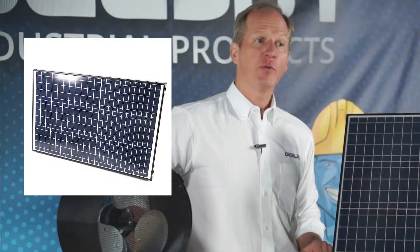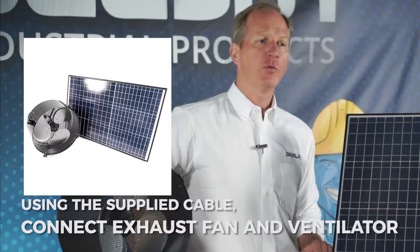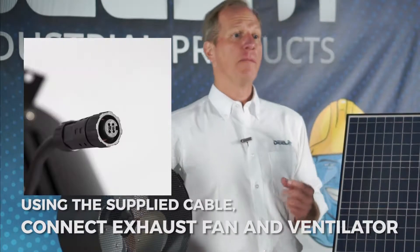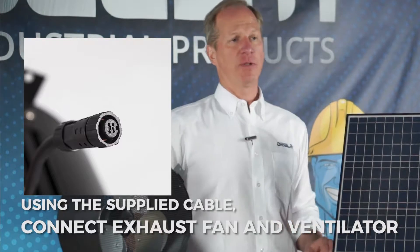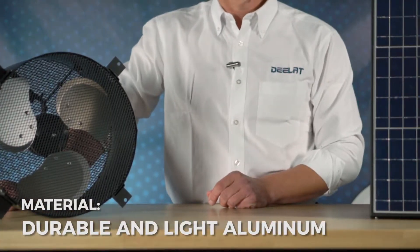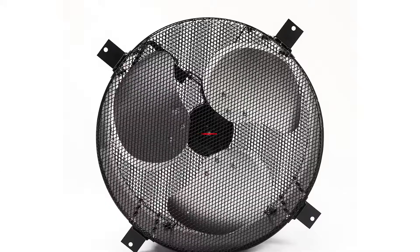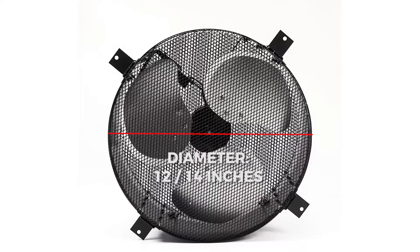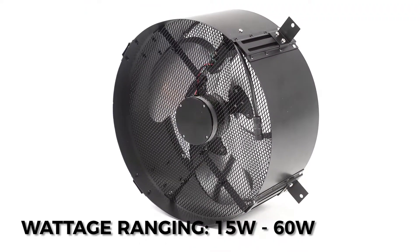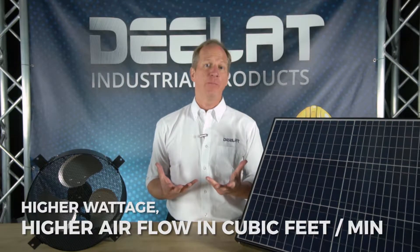D-LAT's wall mounted design solar powered exhaust fans and ventilators has a separate roof mount solar panel that connects to the wall mounted fan via a cable. The fan enclosure and fan blades are composed of aluminum, making it highly durable yet lightweight. D-LAT offers solar powered exhaust fans in 12 inch and 14 inch diameter models in wattages ranging from 15 watts to 60 watts. The general rule here is that the higher the wattage, the higher the air flow in cubic feet per minute.